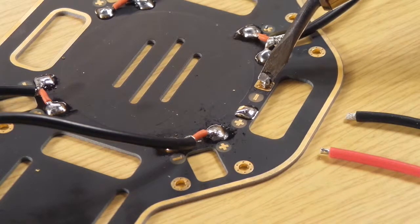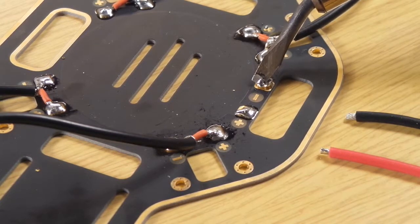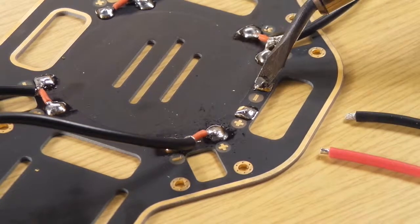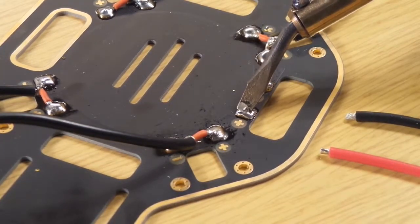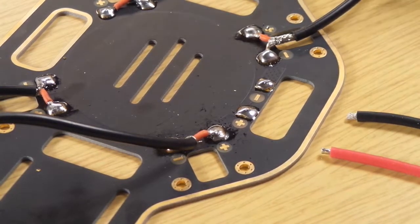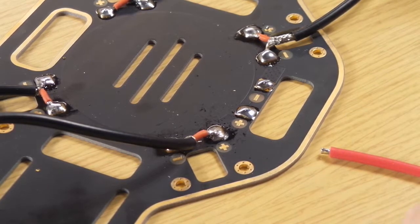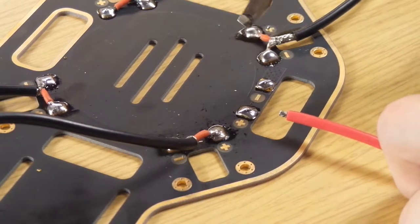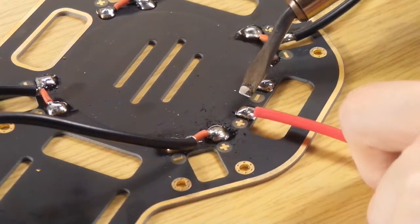The next thing we are going to do is solder the two cables from the battery to the mounting plate. Here we have to take care because the plus and the minus are reversed — the plus is on the left side and the minus on the right side. We melt the solder and then we solder the cables on it.